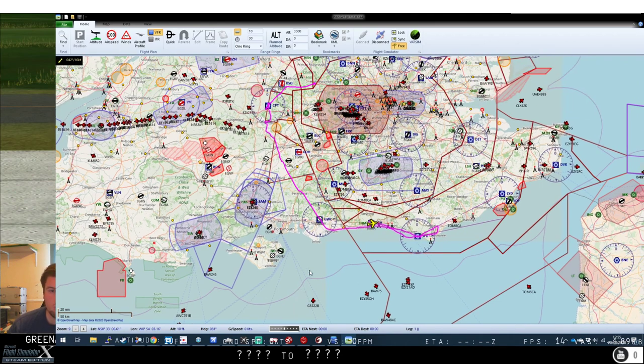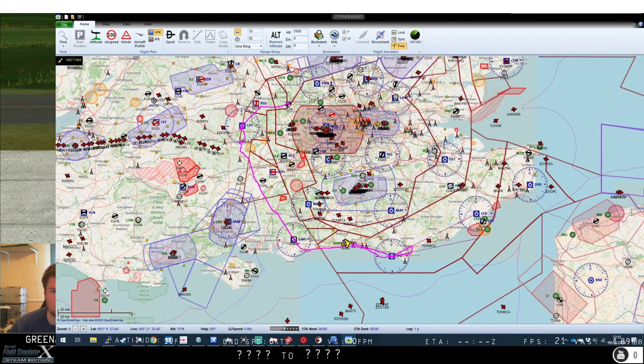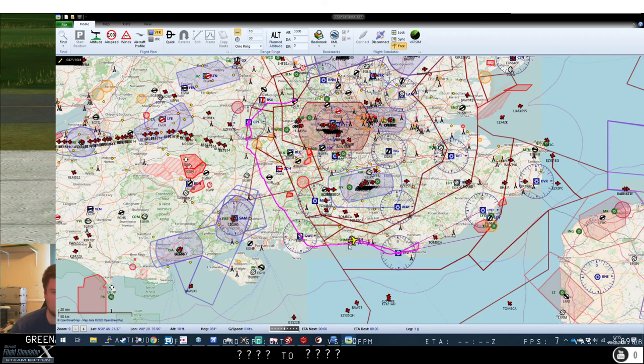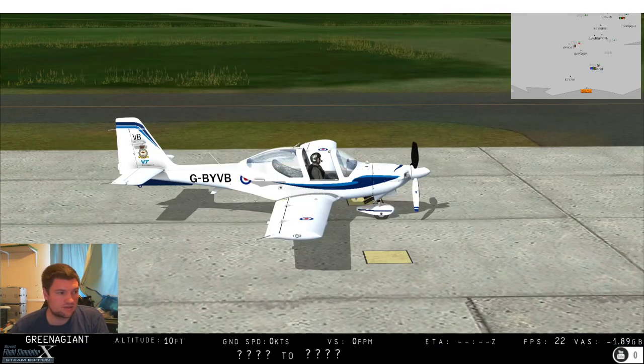Next video we'll be looking at the NDB — back to the little green ones on the map. We'll do that around East Midlands as there are a few NDBs there, and we'll take out a Cessna or something that has an ADF — it'll be a nice short video. Well, that's it for this one. I hope you enjoyed — questions and comments down below. See you next time.